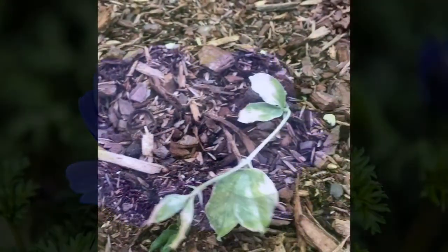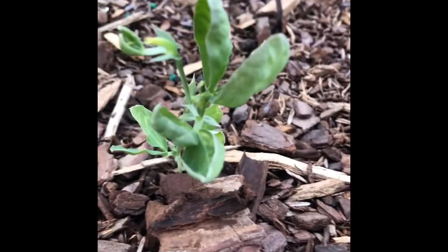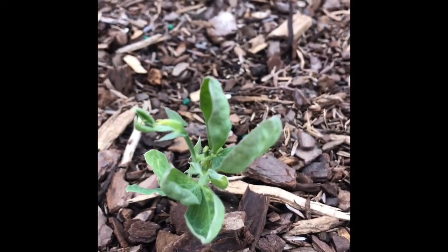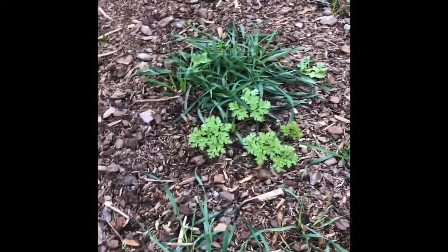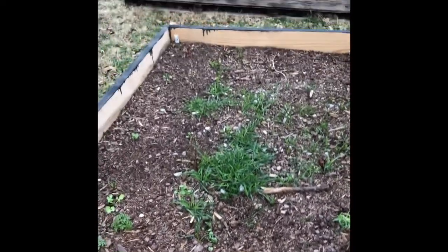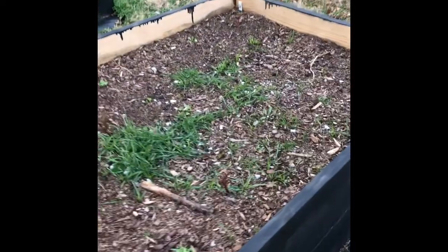Here are some sweet peas that I overwintered. They look pretty rough, but they are making it. They've made it through several nights of 24 degrees and below. That's kind of what they look like as seedlings coming up. This is one of my above-ground boxes that I'm showing here, with my seedlings emerging.